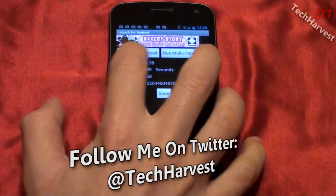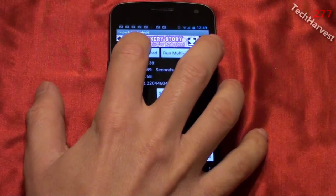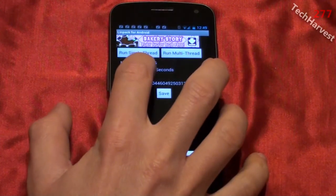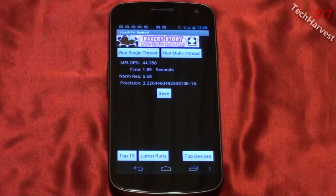You have the option to run a single thread or run a multithread. We're going to do both. We're going to run a single thread first. We got 44.356 megaflops in 1.89 seconds.